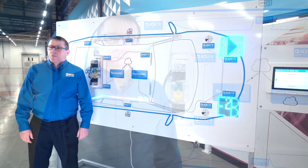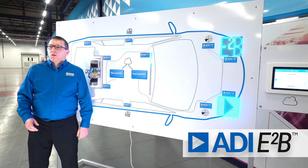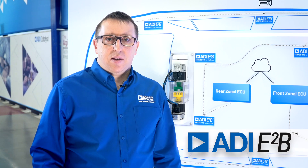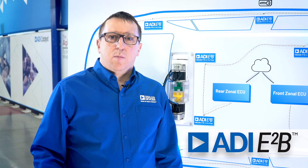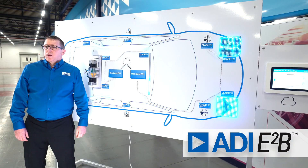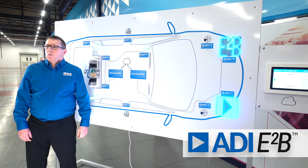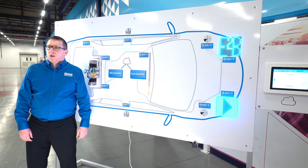Hello, my name is Derek Burke, System Applications Engineer at Analog Devices. Today we are introducing ADI's E2B 10Base T1S technology. E2B, which stands for Ethernet-to-the-edge bus, provides the most optimized solution on the market for 10Base T1S Ethernet connectivity to sensors, actuators and sub-ECU edge nodes. The aim of E2B is to accelerate the transition to next-generation automotive EE architectures with zonal ECUs and the centralization of processing and software.